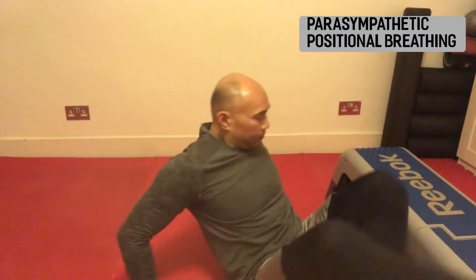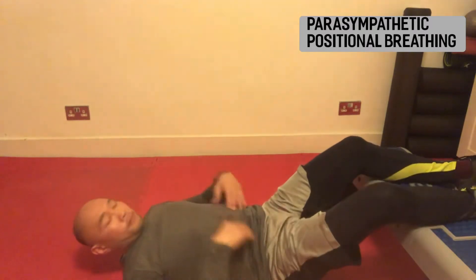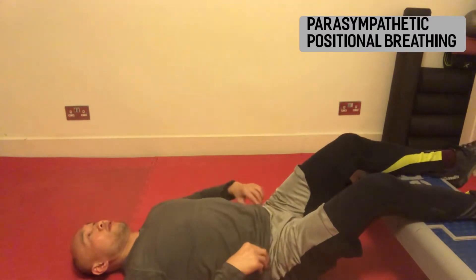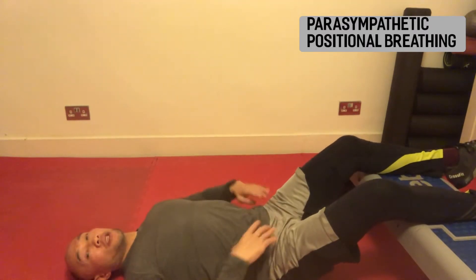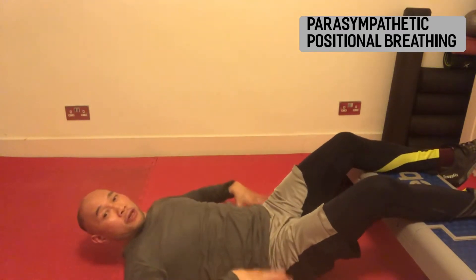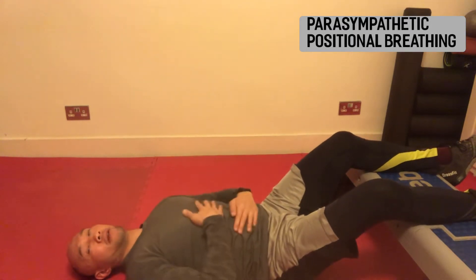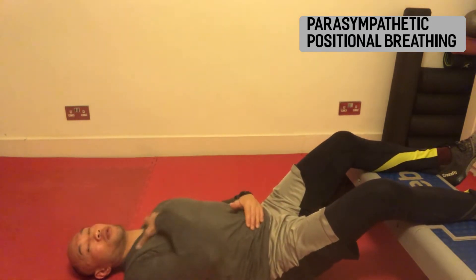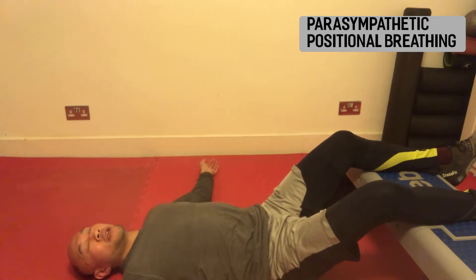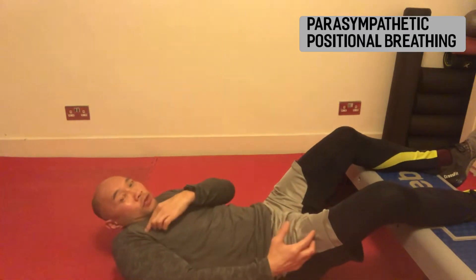Legs elevated, parasympathetic positional breathing. We're going to elevate the legs up above the heart, preferably on the floor. We're going to make sure that the pelvis is in a neutral position, allowing the back of the pelvis to sink into the floor. Allow your ribcage to drop down. No tension through face, neck or shoulders — arms down by your side, shoulders away from the ears, not shrugging up.